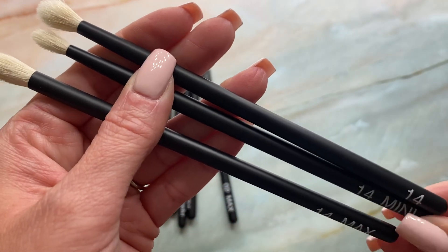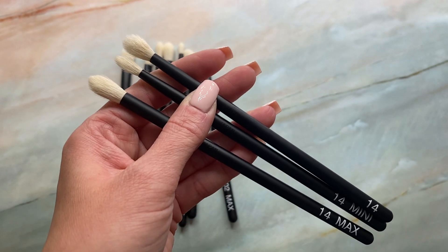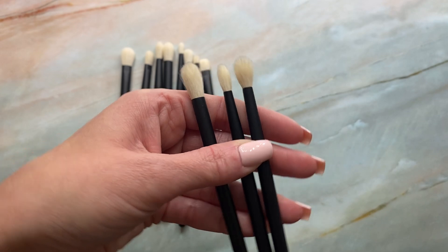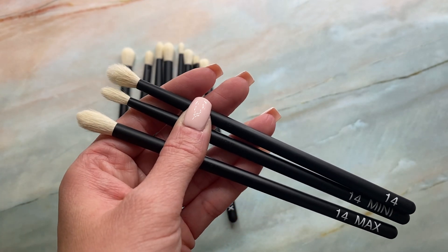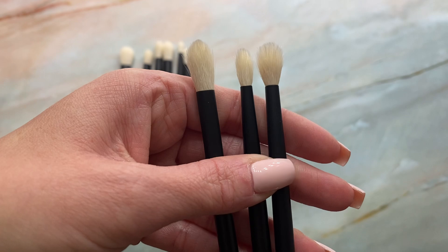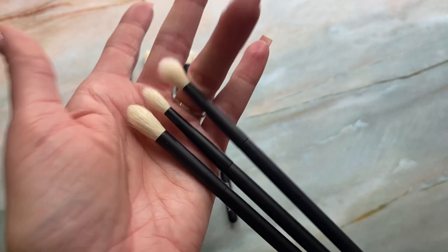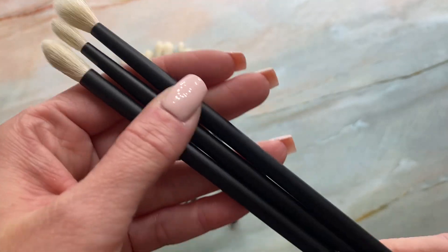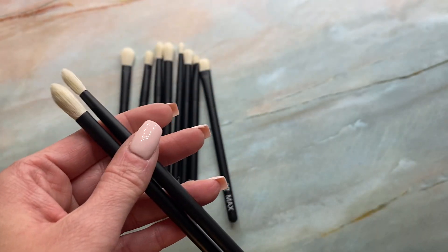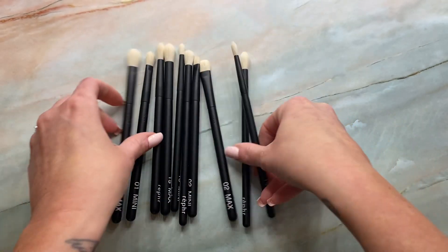I really hope Reffer makes these part of their permanent line because these are just wonderful. What a great idea they came up with — I love how they listen to the community and our feedback. Five eye brushes for $60, Japanese eye brushes — that's insane in my humble opinion. If you're wanting to pick these up, the Black Friday sale is your perfect opportunity.